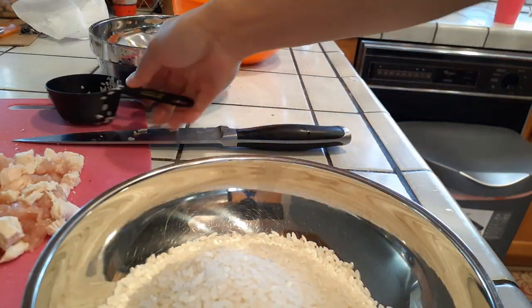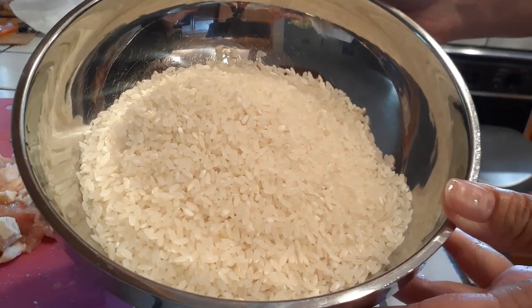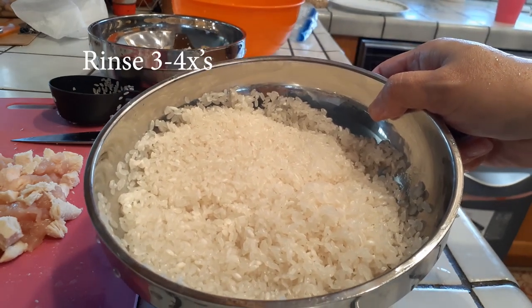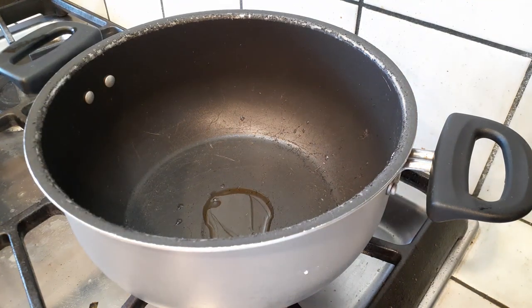Now grab your rice. I'm using two cups of rice and two cups of water — divided — meaning we're going to save a little bit of water so we can get every speck of rice out of the bowl afterwards. Make sure you give the rice a good rinse until it's not cloudy anymore.